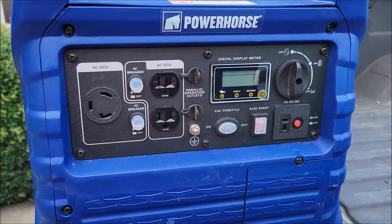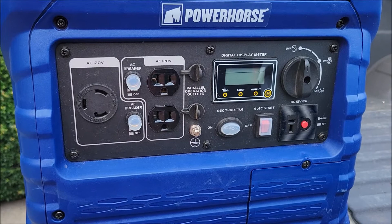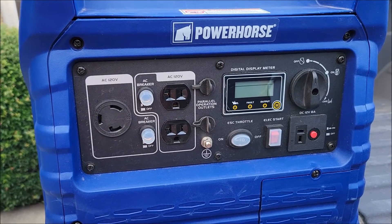I did install that on this unit and it allowed the generator to run, but it didn't run great.